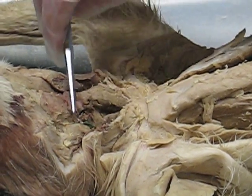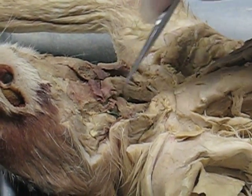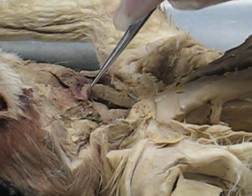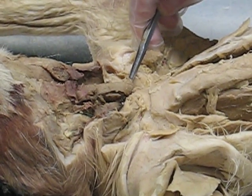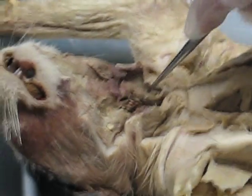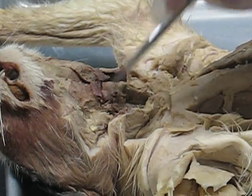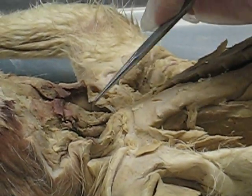The sternohyoid runs from the sternum to the hyoid bone. On the side of it, you have the sternothyroid — it's attached to the larynx. Here's the larynx. Here's the trachea. So the sternothyroid is attached to the thyroid cartilage of the larynx. Next to that, you have the thyrohyoid. The sternohyoid goes from the sternum to the hyoid bone; the sternothyroid is on the side, on both sides. Here it is on the other side, and here it is on this side. The little flap here is the thyrohyoid — the little tiny thing right here, this little loop.